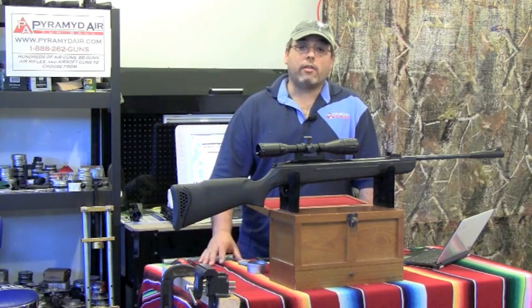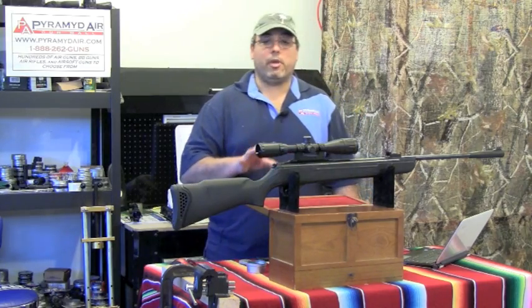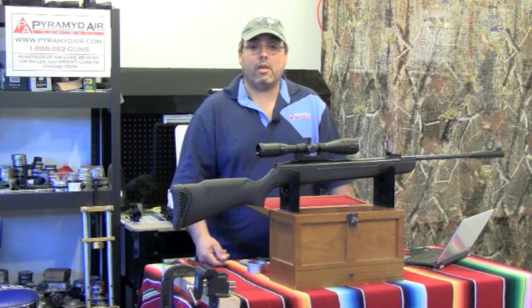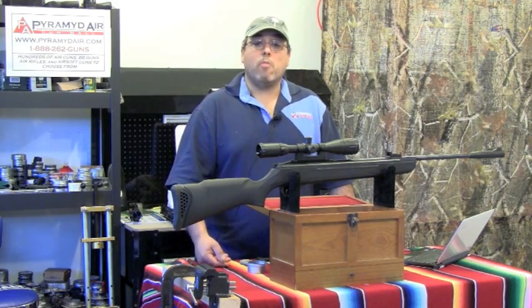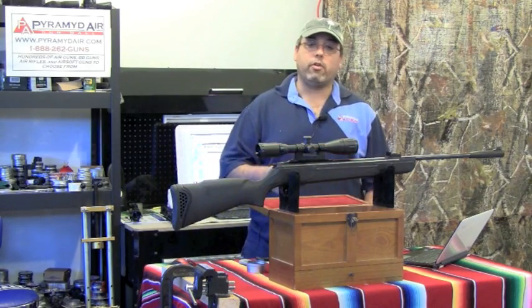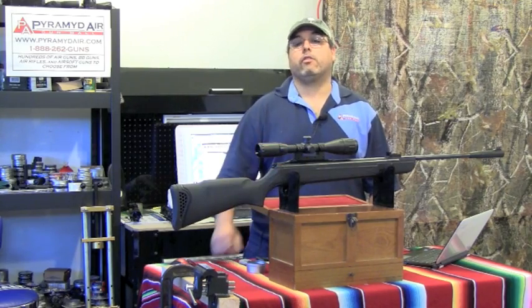Hold your position all the way through the shot — that's going to help tighten those groups and allow the rifle to finish all of its movement before you look at the results. The artillery hold works for about 99% of all spring guns. The more you practice, the better your shot groups will get. I've nicknamed the Walther Talon the Beast because it's very hard to cock, manage, and shoot. It has potential with a lot of practice, but remember — the more violent the recoil, the more important it is to have consistent hold, trigger control, and follow-through. Practice is your key to success.